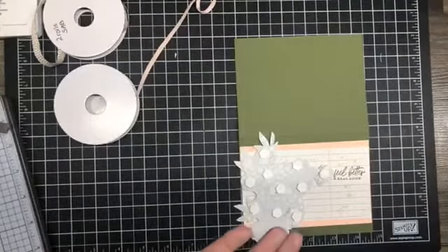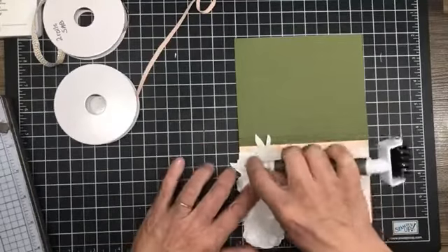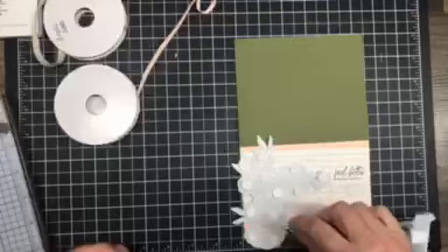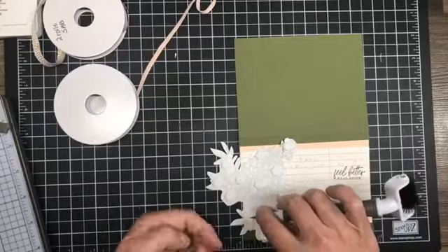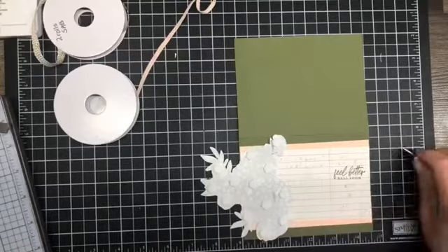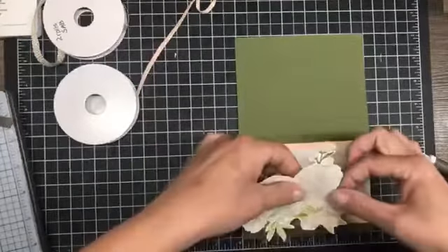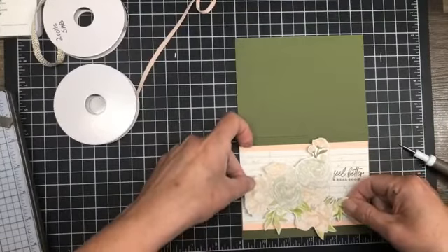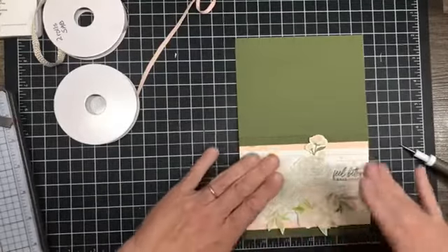There we go. Now let me get a tool here to get all those backing pieces off. There we go — let's flip this around and pop that into place. Isn't that pretty?